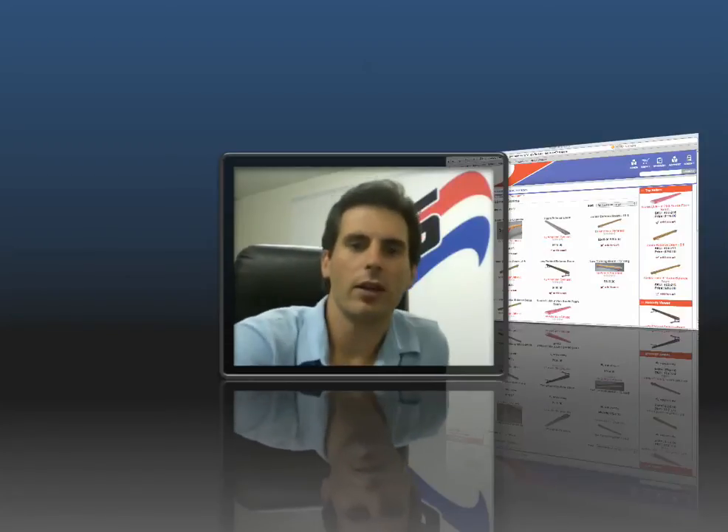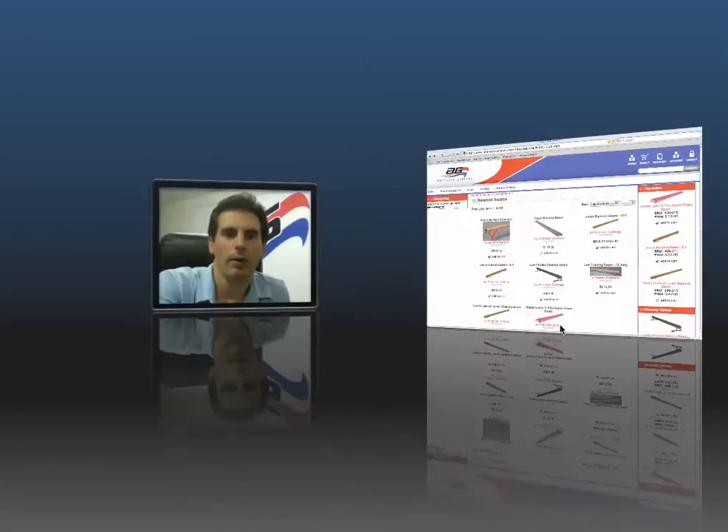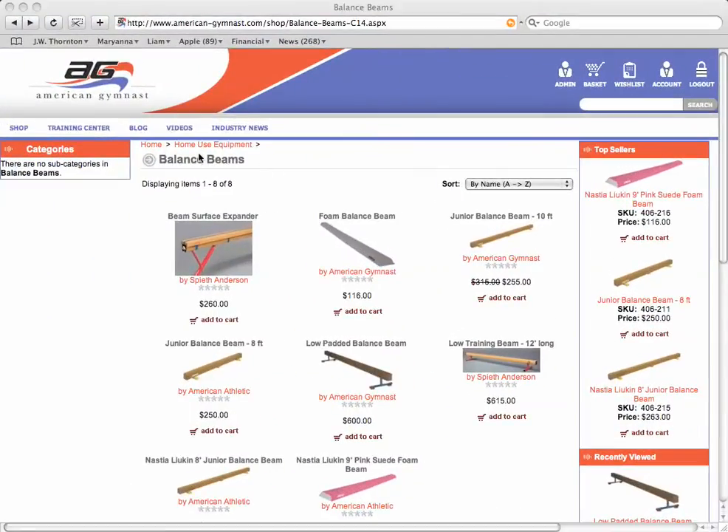Take a look at the American Gymnast website — you're probably in the home use equipment category, then underneath balance beams. When looking for home use, there are basically three different types of balance beams: beginner balance beams, junior balance beams, and training balance beams.